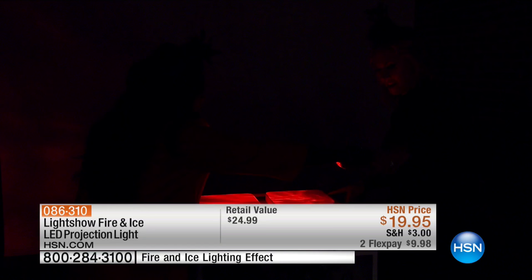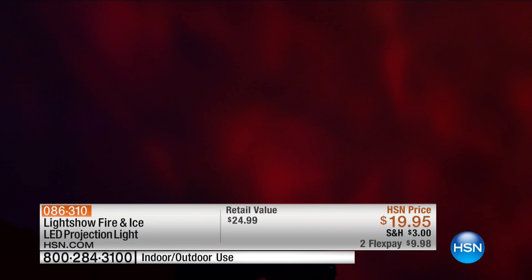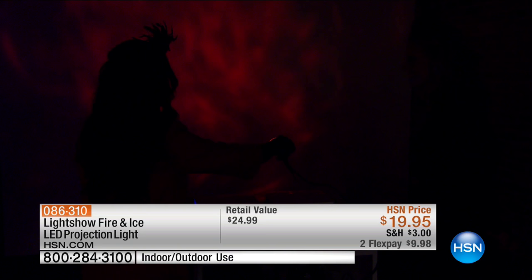It looks like an inferno. It comes with the ground stake and the unit itself. Can you see how fiery that is? It's a little scary. I said it looked like the burning bush — Moses' burning bush. But it's just spectacular. You can see that circular kaleidoscope effect.